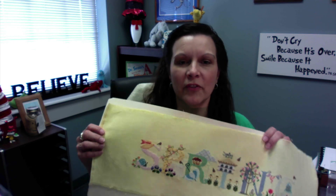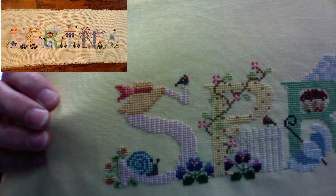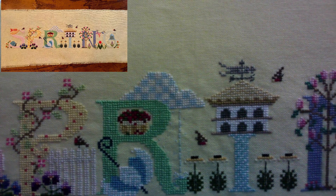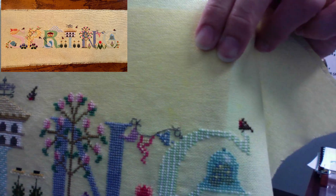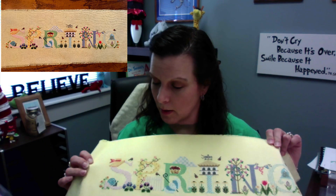This is a long finish so I'm not going to be able to show you the whole thing in one screen. I'm just going to put it up here for you to see each letter.